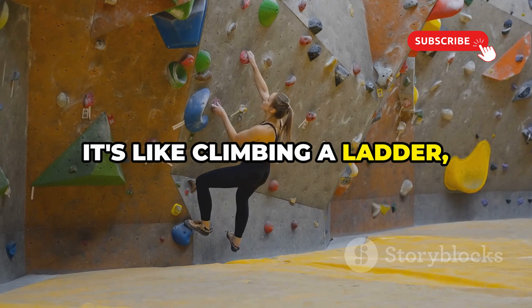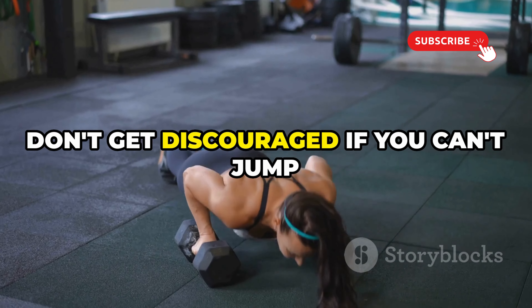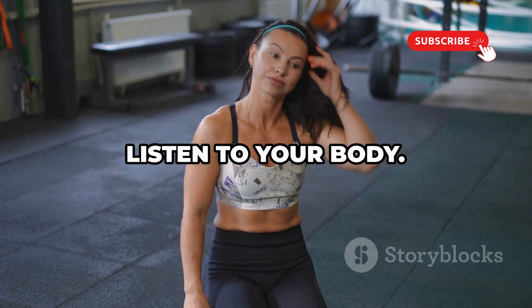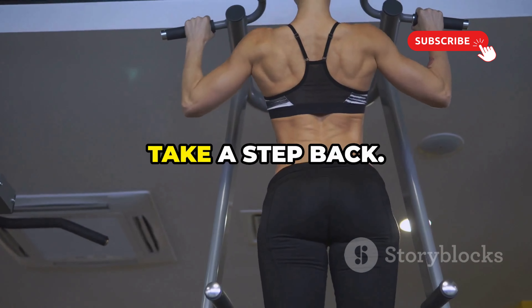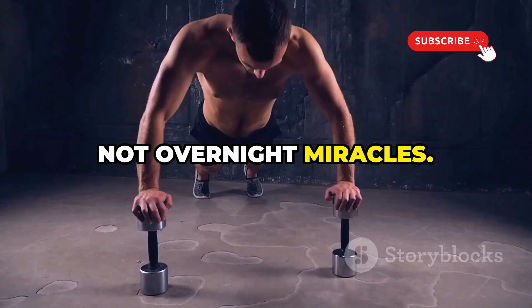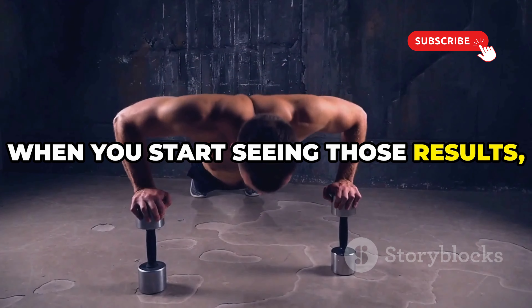It's like climbing a ladder one step at a time. Don't get discouraged if you can't jump straight to the top. Focus on steady progress and listen to your body — if you're feeling strained, take a step back. Remember, it's about long-term gains, not overnight miracles. But trust me, when you start seeing those results, you'll be hooked.